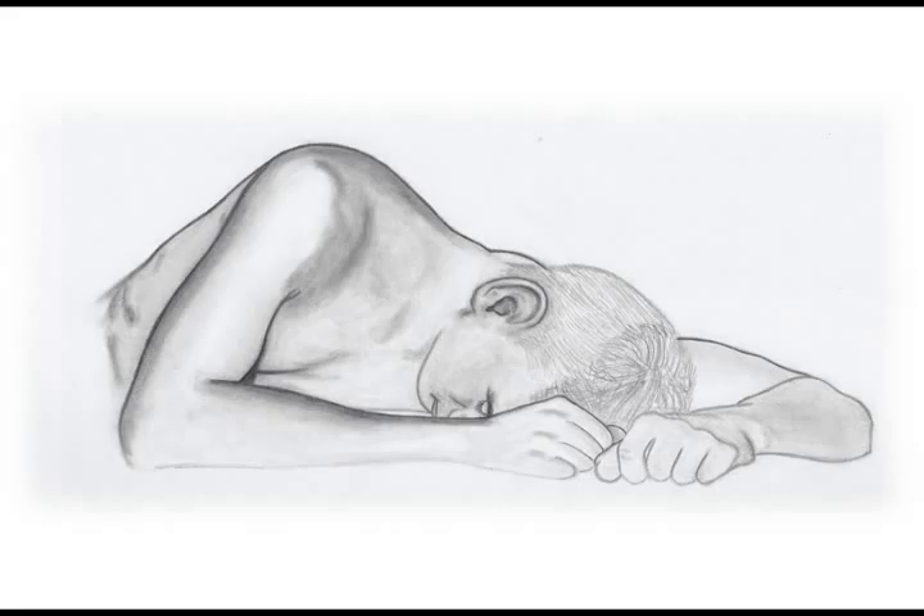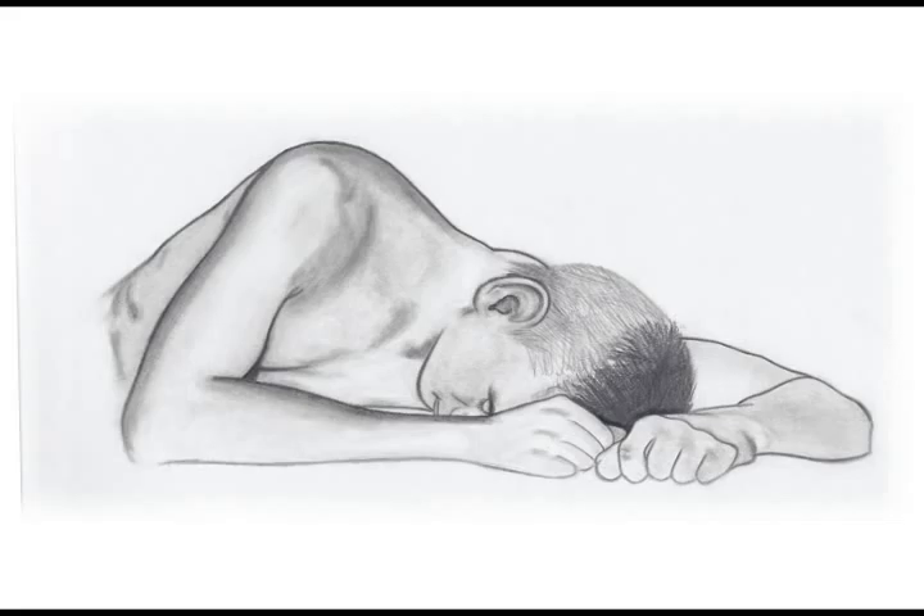I made darker outlines, and then couldn't put it off any longer — I had to draw the hair. I hate drawing hair, and this may be part of the reason why I then left the drawing at this point for a good three months or so, where I just didn't look at it.